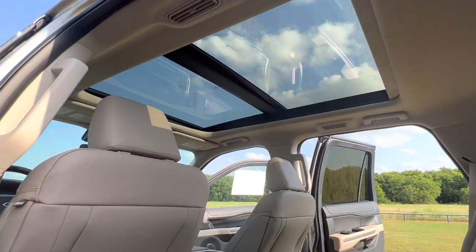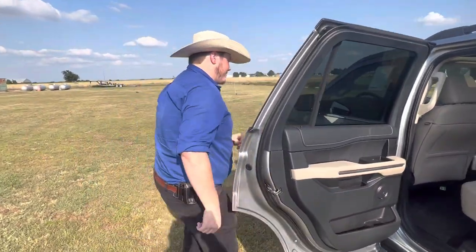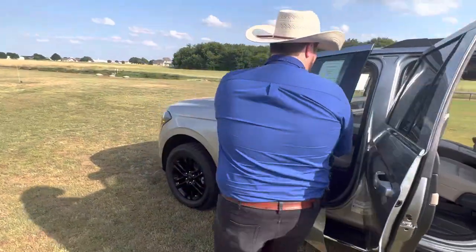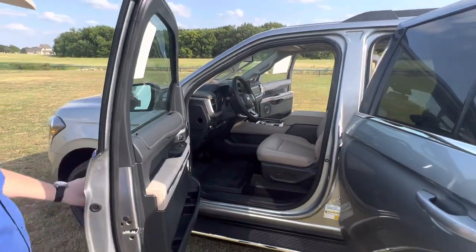The panoramic sunroof goes all the way back to the second row, and it just gives this thing more of a luxurious feel. Coming around here to this side, you've got your keyless entry pad right here, which is nice in case your key fob ever dies and for some reason you need to get in the car.